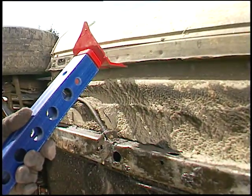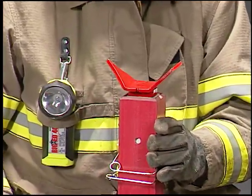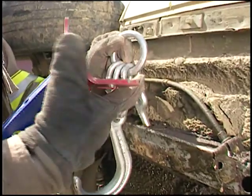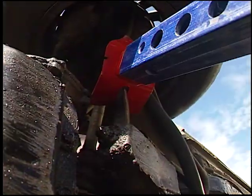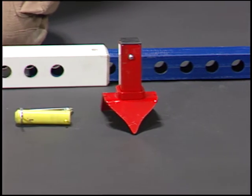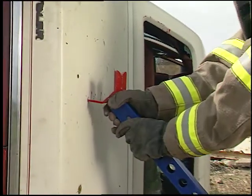Telecrib combi heads are designed to handle almost every problem you run into without changing heads. The combi heads rotate to grab at any angle and to prevent twisting of the struts. The point will anchor almost anywhere and the slot can grab edges. The combi head is standard equipment and is included with every Telecrib strut.